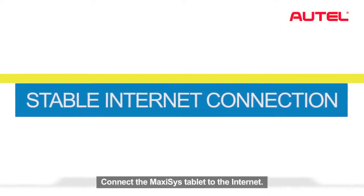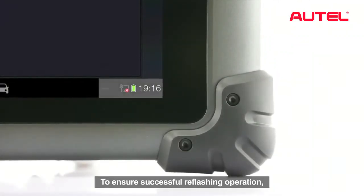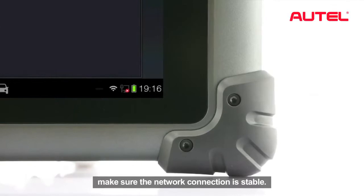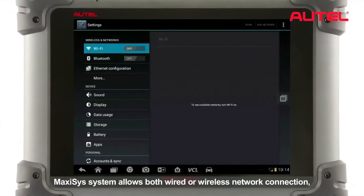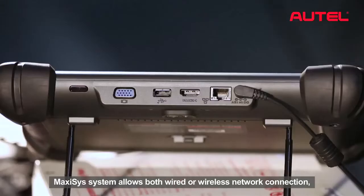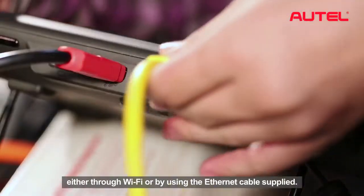Connect the Maxxis tablet to the Internet. To ensure successful reflash operation, make sure the network connection is stable. The Maxxis system allows both wired or wireless network connection, either through Wi-Fi or by using the Ethernet cable supplied.